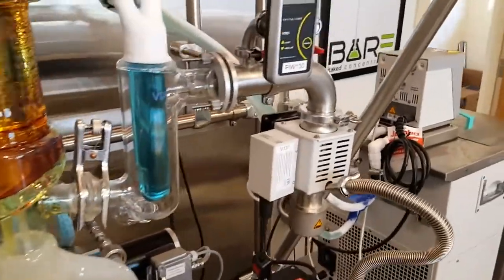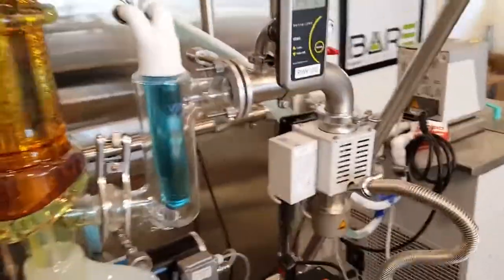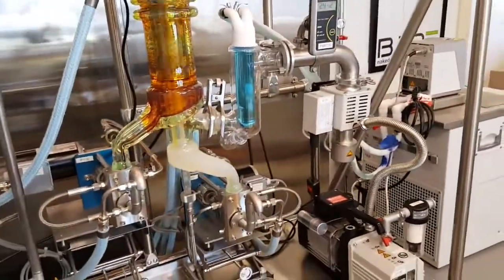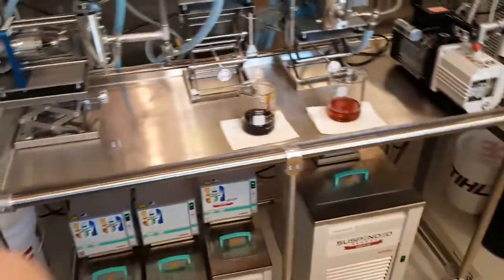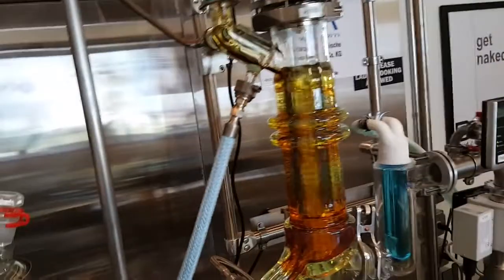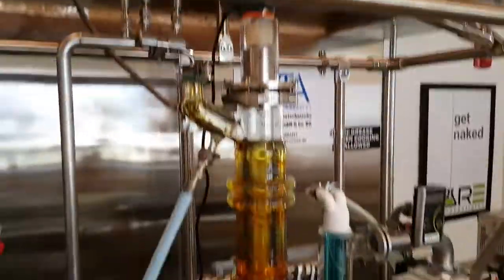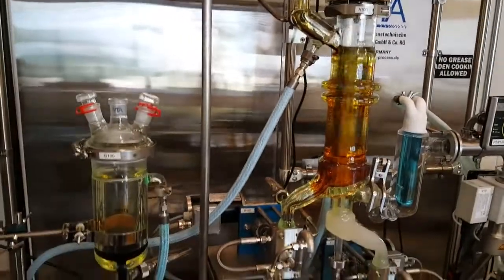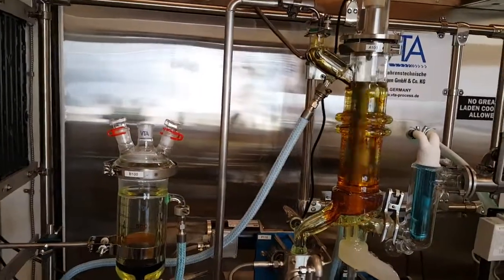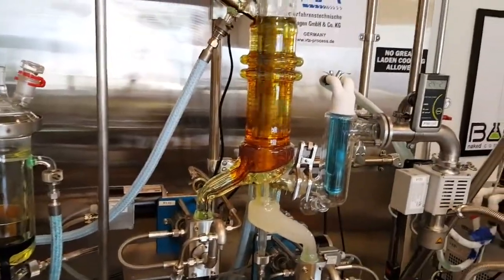Before the pump there's what they call a fusion pump — my first time ever seeing or hearing about one of those. There's a pump, a chiller, and all these components for maintaining temperatures. Everything's got a jacket around it. Hopefully someone who knows more than me will answer questions in the comments.